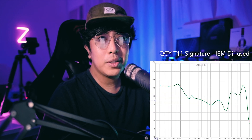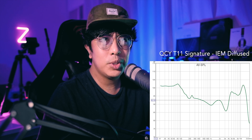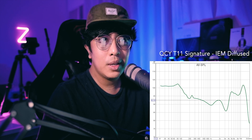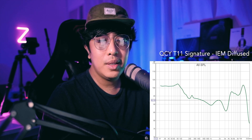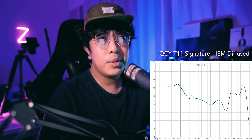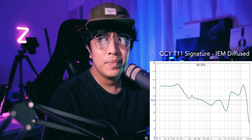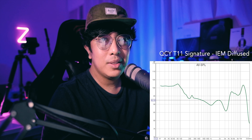After measurements, the results confirmed my initial impressions — it's a bassy V-type tuning. The tuning actually reminds me of the Halo GT1 Plus style — a very TWS-oriented tuning not commonly seen in regular IEMs. You can clearly see the V-shape through and through. From the bass region there's a slight hump around 70Hz — I haven't seen this in other IEMs or TWS — with really substantial bass elevation, then it drops down toward around 200Hz.